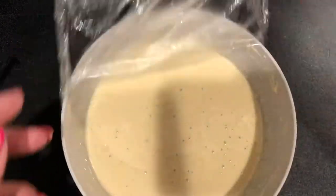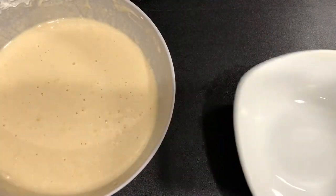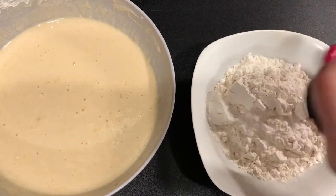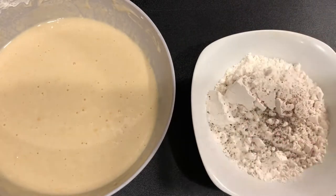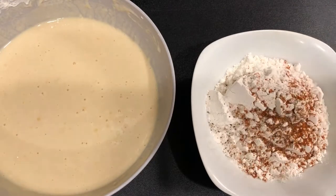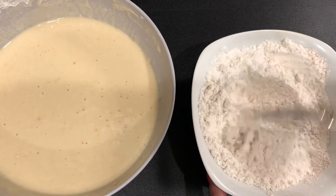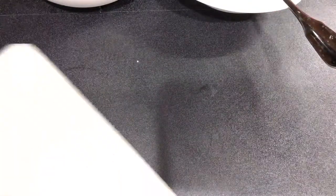Our 20 minutes is up on our beer batter, so let's get started on our fish. I need to make a dredging station, so I'm going to grab a separate bowl and add some flour. Everything will be listed down below in the description box. I'm going to add some salt, some pepper, some paprika — it's going to give it a nice little flavor and color — and also some cayenne for a nice little spice. Mix it all together.